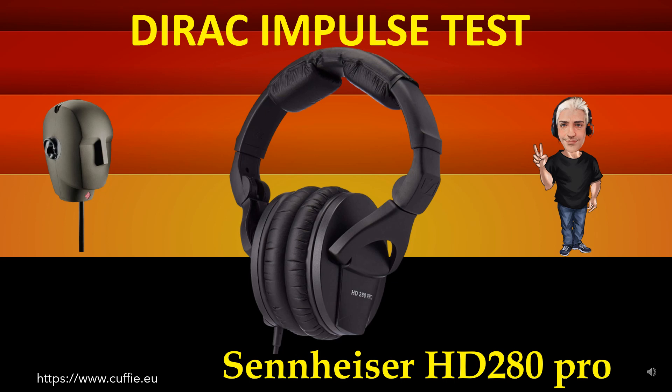Metodo migliore per testare la velocità delle cuffie e la relativa velocità dei transienti. Il tutto determina la trasparenza e la nitidezza della cuffia. Più il grafico dell'impulso della cuffia assomiglia all'impulso di Dirac di riferimento, più la cuffia sarà veloce, nitida e trasparente.